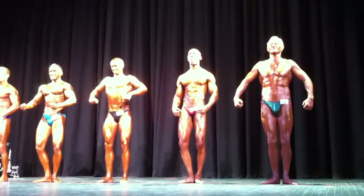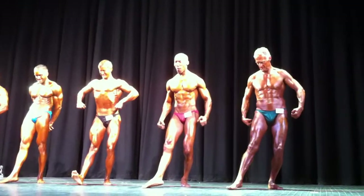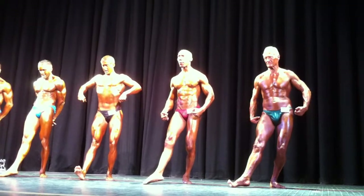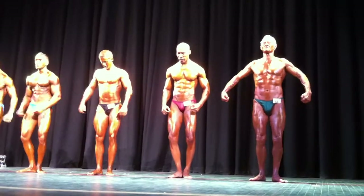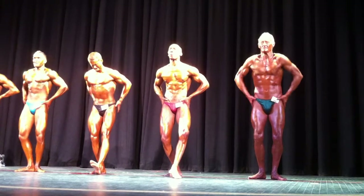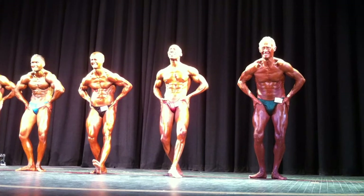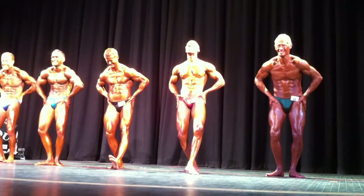Flex and present your right quadricep. 62 looking good. Nice, man. Turn it. Relax. Extra gear, man. Come on. Hands on hips, most muscular. Come on, Eric. Dig in, man. Come on, Eric. Yeah. Nice. More. Yeah. Tight. Come on. There you go. Relax.